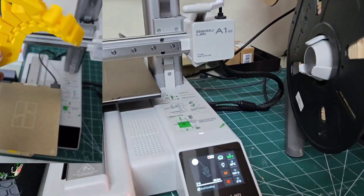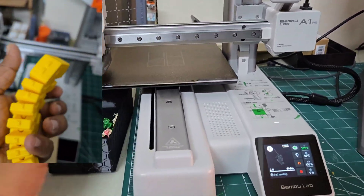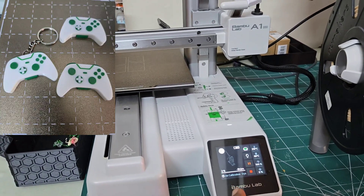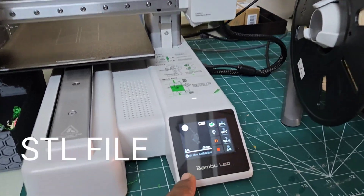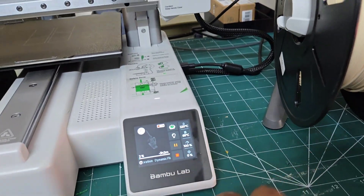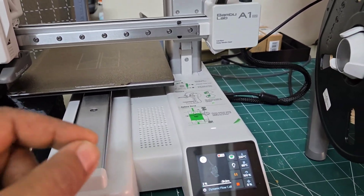Now let us come to the practical aspects of 3D printing — is it easy or difficult? Actually, it is pretty easy nowadays. All I have done is send an image for print. There is a tiny touchscreen you can interact with, or there is an SD card slot where you can put the file in — but that is the most difficult part.